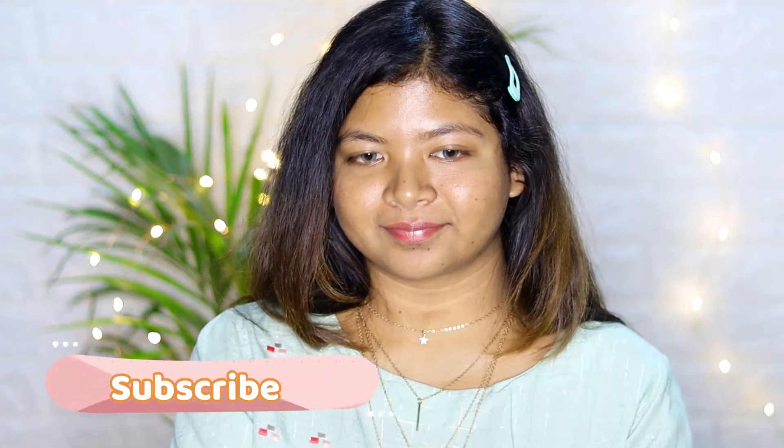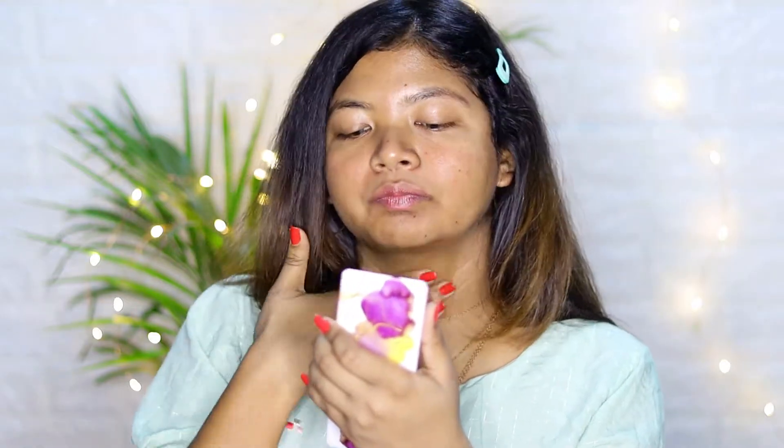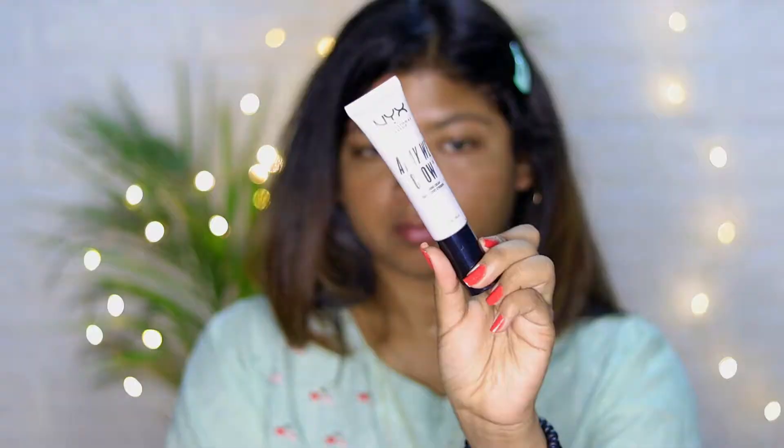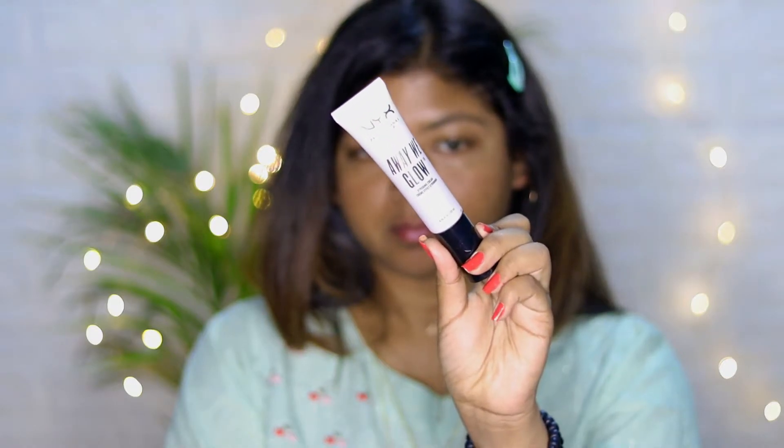But before that, please subscribe to my channel and turn the bell icon to all to never miss another update. First, I prepped my skin using this Cetaphil moisturizer. Next, I'm taking this NYX Away regular strobing cream and applying it to the areas where I want to highlight.